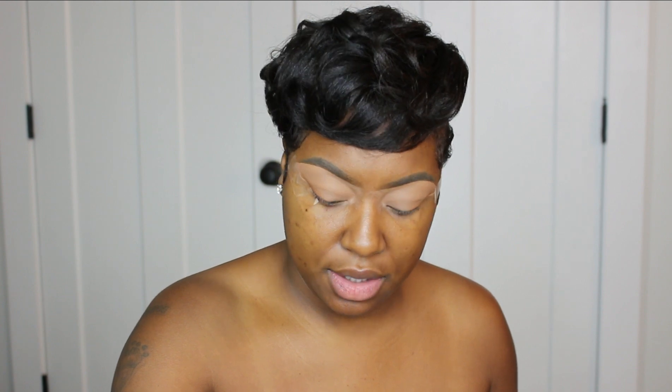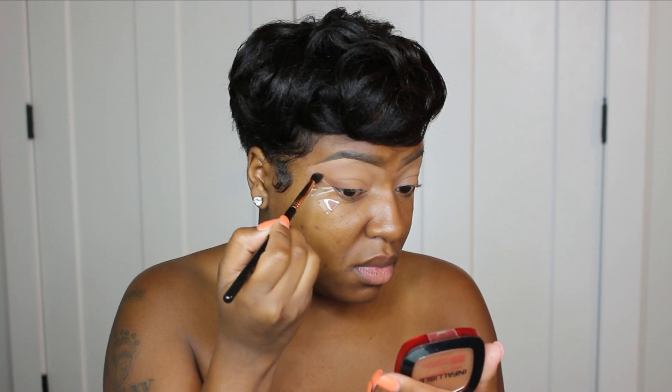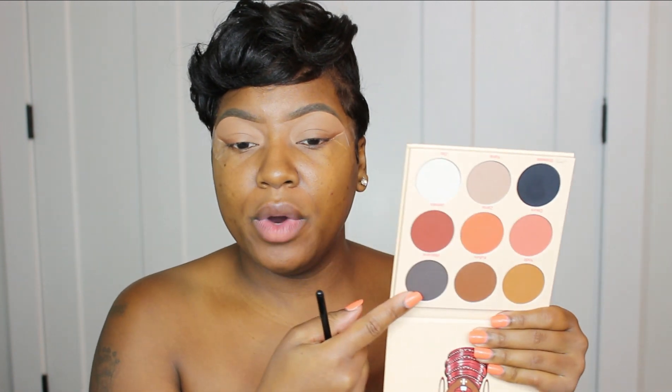The next shade I'm going to take is this brown shade right here. I'm not even going to try to pronounce it — it's the brown shade in the palette. Juvia's Place has some amazing eyeshadows but I'm never able to tell y'all the name. I'm going to take the same brush and go into that shade.